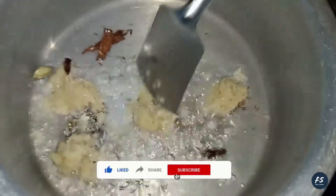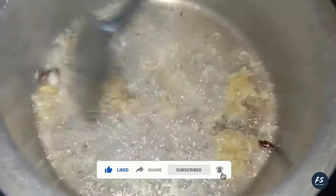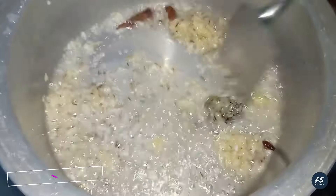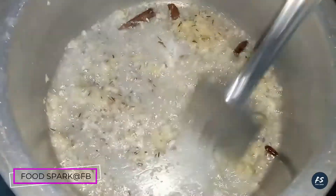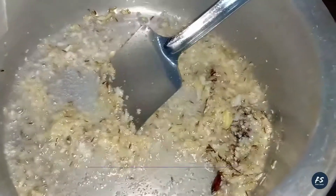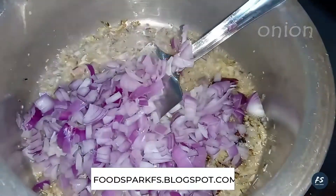I will put it in high flame. You will put it in low flame, on top of the pan. I will put the ingredients in the beginning, and put it on top of the pan in half.